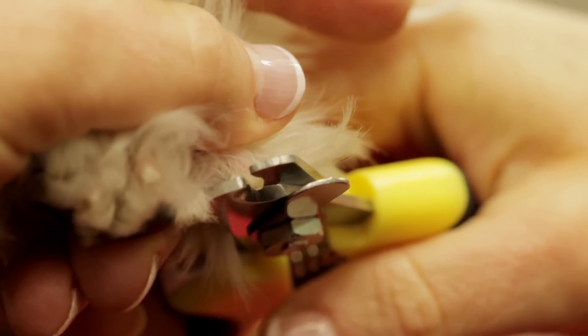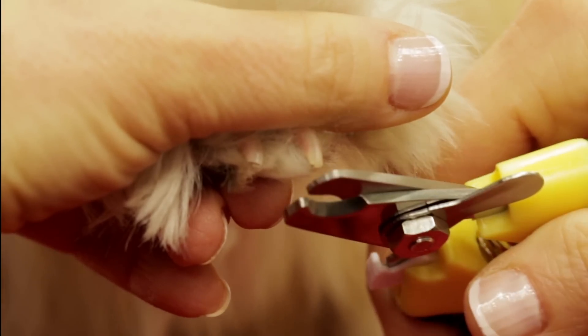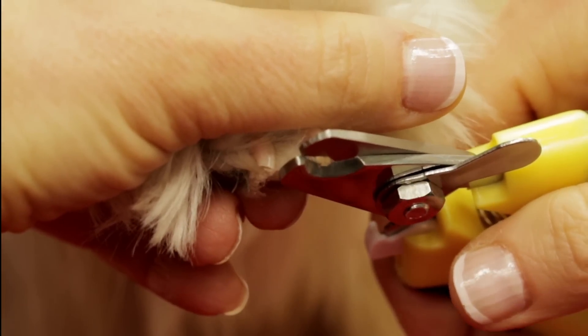You don't want to clip any of the pink part, as there is a vein within called the quick. Place your clipper so that you leave some white space before the pink part, and then clip.